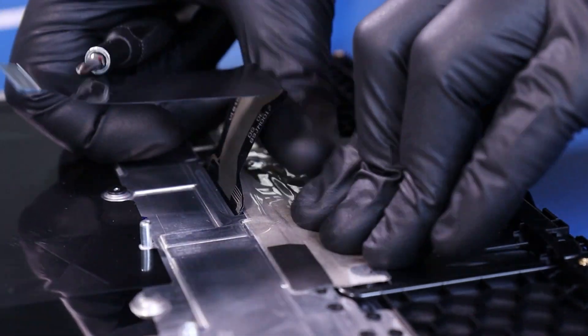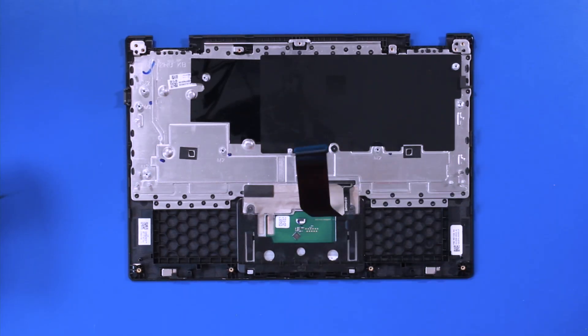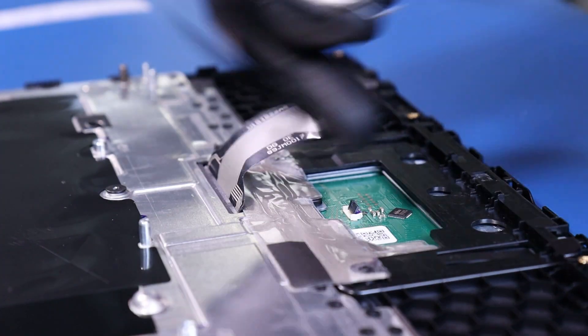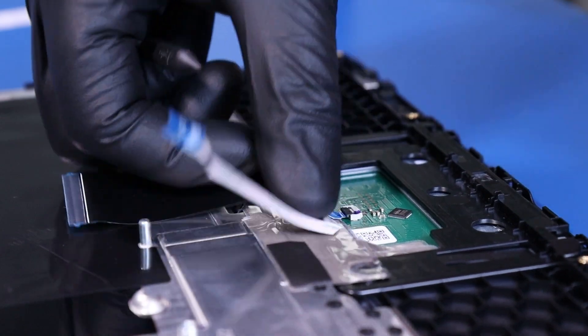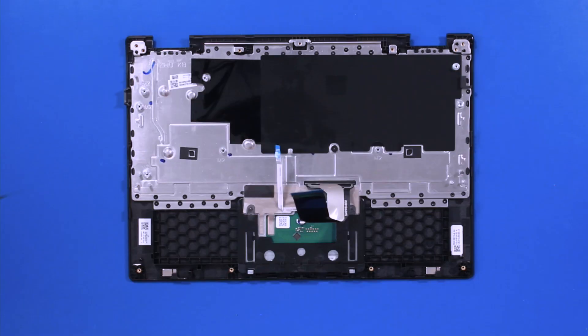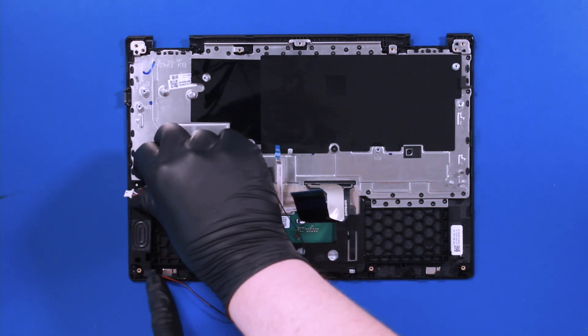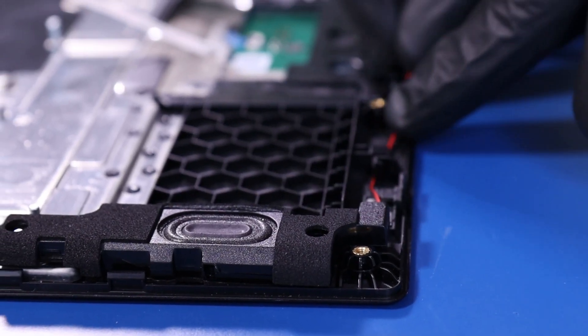Replace the covering and replace the touchpad cable. Replace the speakers and reseat the cables into the guiding paths.